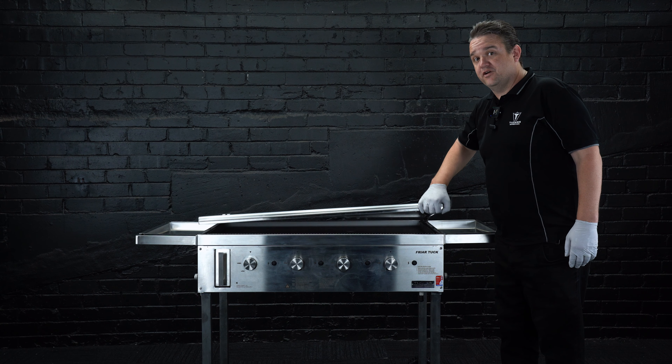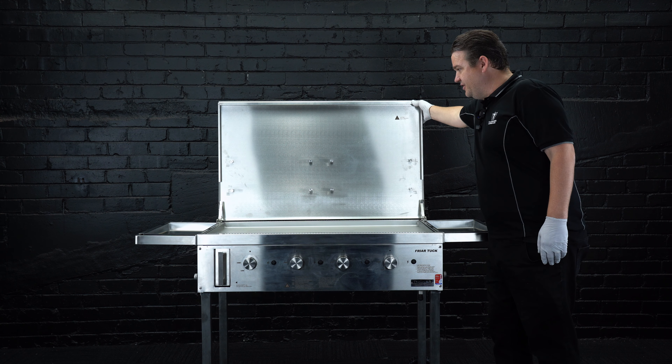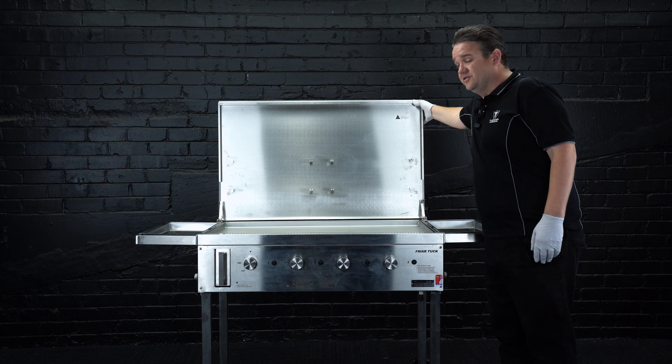The Fryer Tuck is really good for cooking teppanyaki, breakfast, eggs, sausages, onions, everything — you name it. Anything that a flat plate grill will do, this will do.